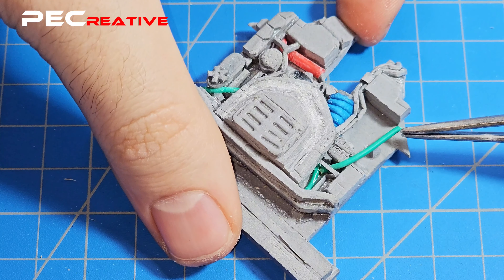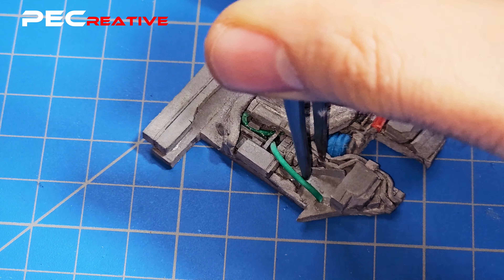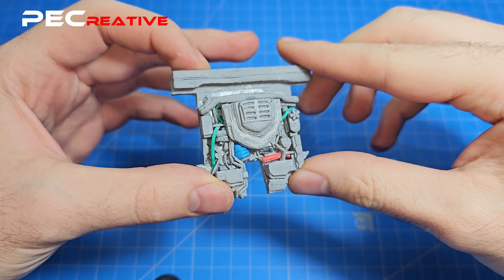Don't be afraid to bend and twist some tubes or lines and pass them under or over some parts to create a more realistic feel. After you fill all the space, you should have a piece that looks similar to this.